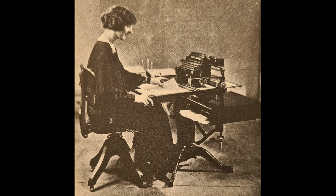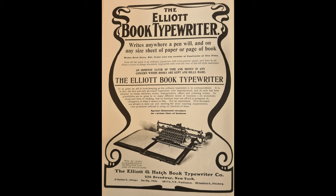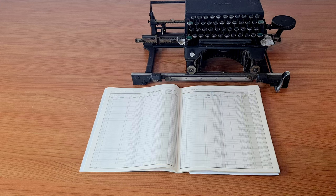These situations were very common since the beginning of last century, and the company Elliot & Hetz built this typewriter since 1897. Let's see how it works.